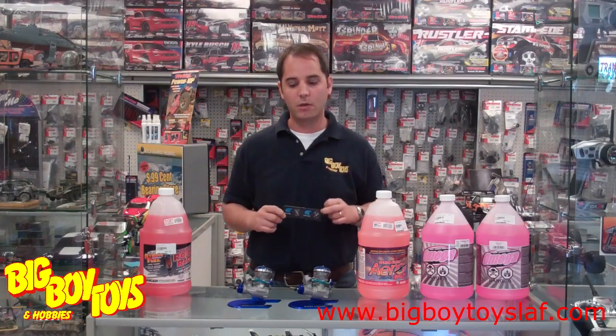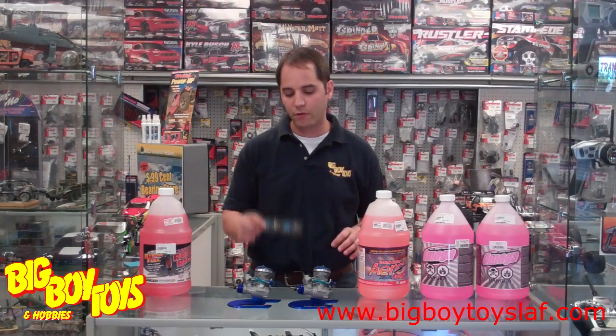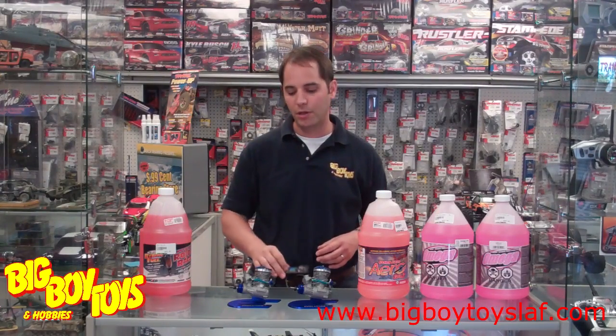Also note that with Evolution engines, they are specific to Evolution name brand glow plugs. To get the best performance and the most reliability out of your engine, you want to use Evolution name brand glow plugs on Evolution engines. On other engines, other glow plugs may be appropriate, but for Evolution specifically, you do want the Evolution engine glow plugs, which are shaped a little bit differently than traditional glow plugs.